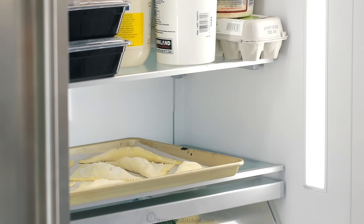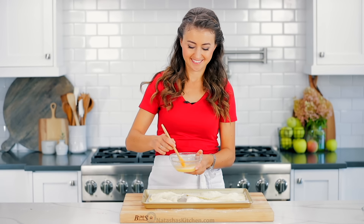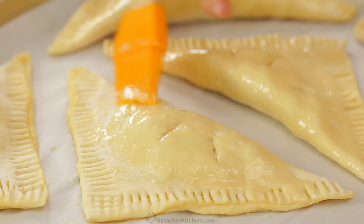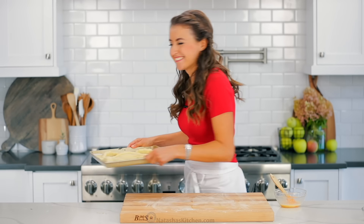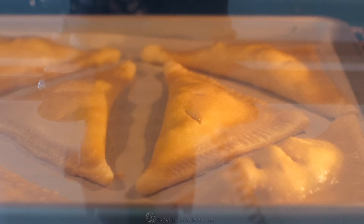Meanwhile, preheat the oven to 400 degrees Fahrenheit. Just before baking, brush the tops with the remaining egg wash, then bake at 400 degrees Fahrenheit for about 20 to 23 minutes on the center rack or until the tops are puffed and golden.